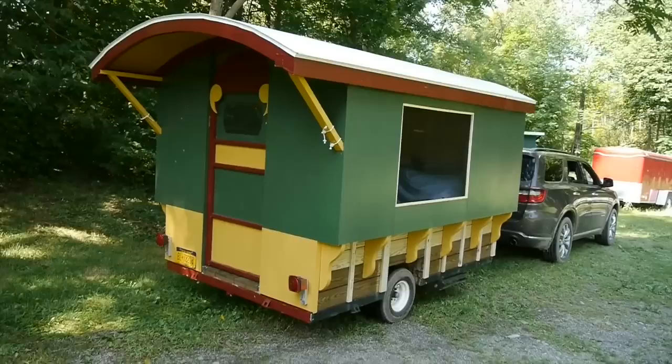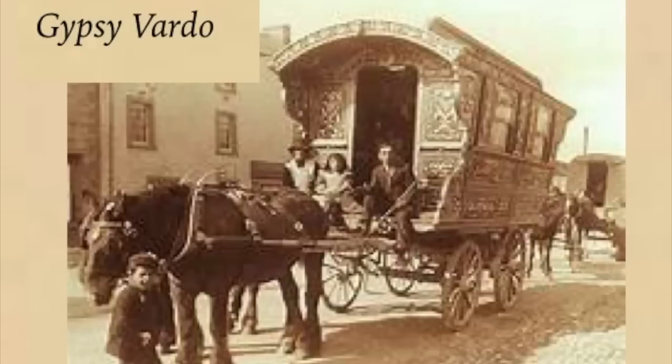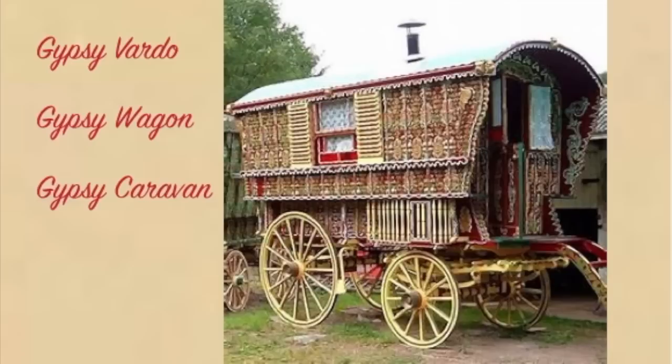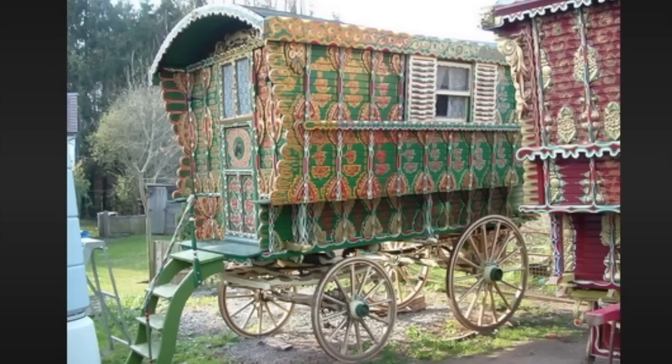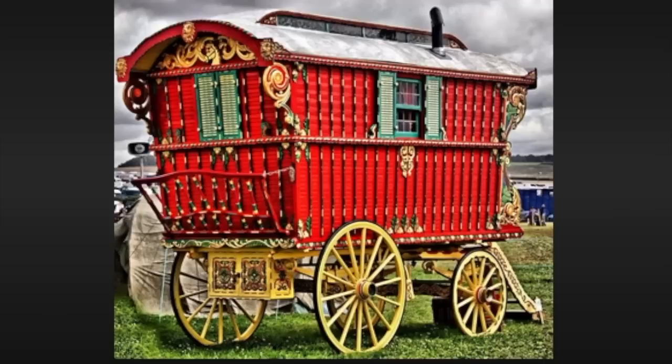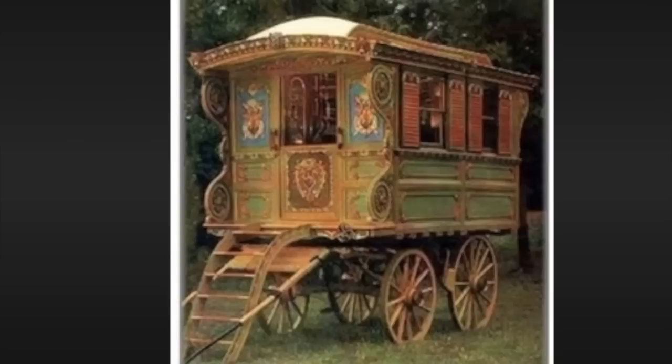I made this gypsy wagon as a camper in a gypsy Vardo style. About 1500 years ago, the Romani people came from India to Europe, then over into the British Isles and eventually to America. Somewhere around 1850, they began to build these fancy wagons and live in them. They were painted up in bright colors and often had intricate carvings on them, so I thought it'd be fun to build one in that style.